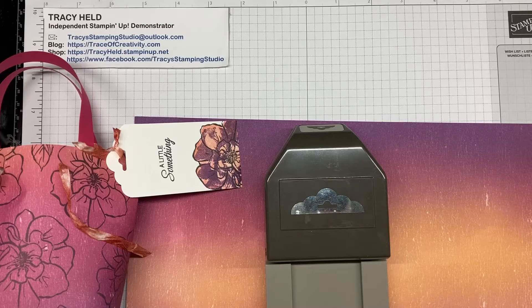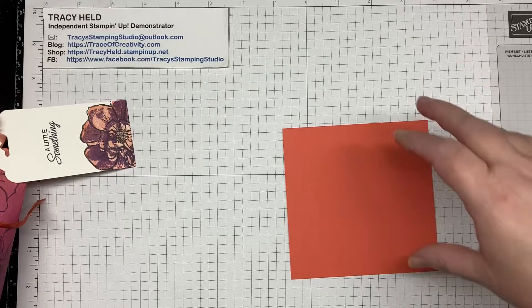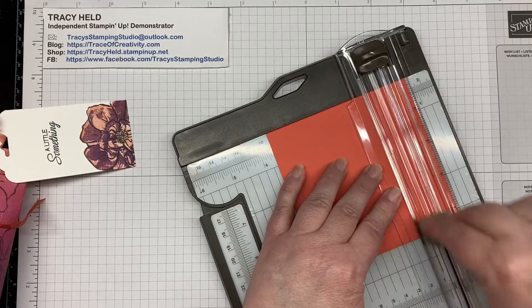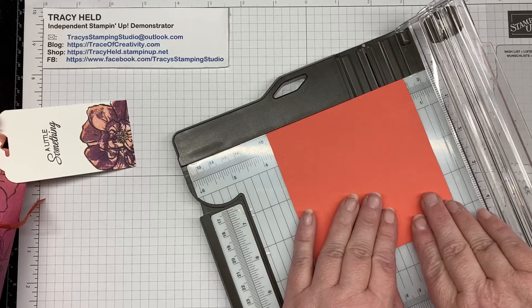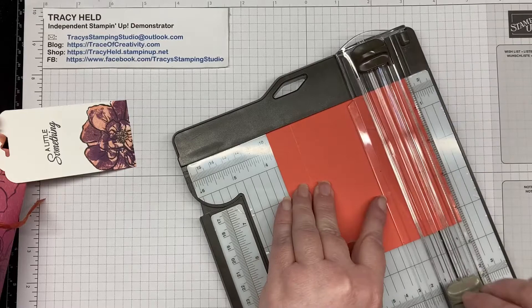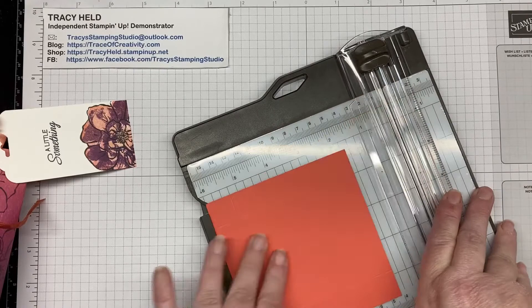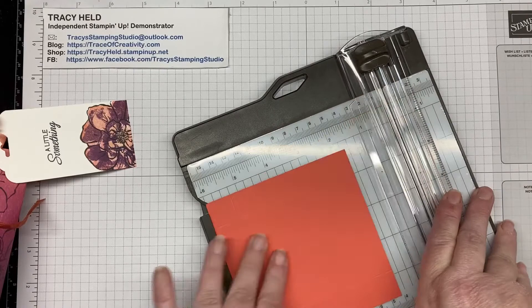There's not a lot that you need to make this. Starting with your base, I'm using Calypso Coral which is 11.1 centimeters square or 4.38 inches. We're going to score on all four sides at 1.9 centimeters or three-quarters of an inch, depending on which measurements you like using. And that's the scoring done.